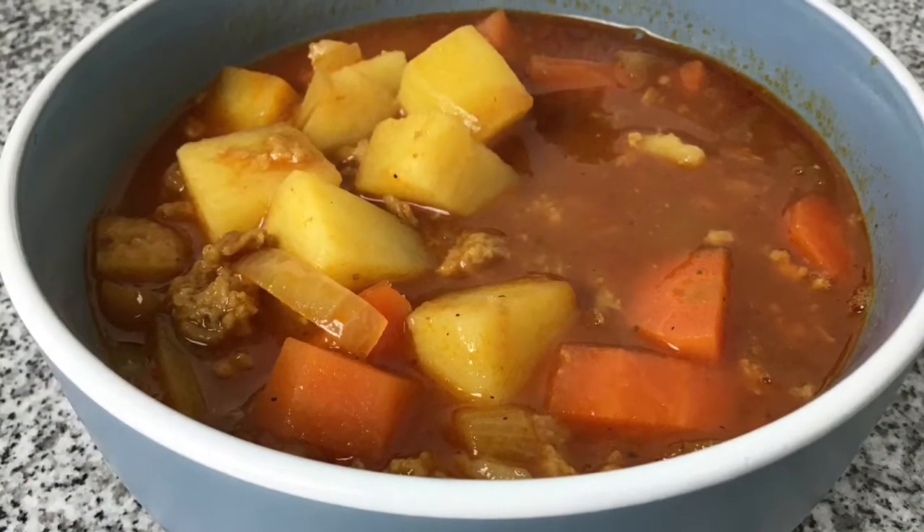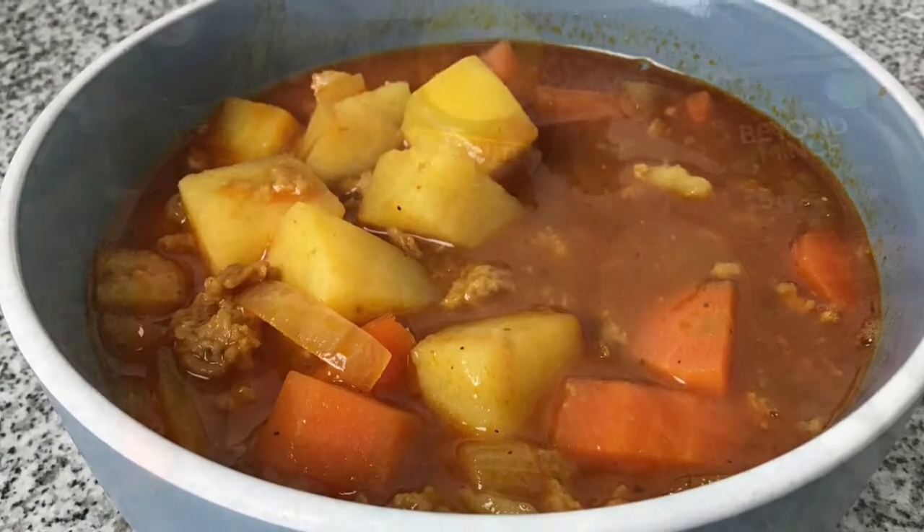Welcome to Vegan Method. In this video I'm making a hearty vegan Irish stew.